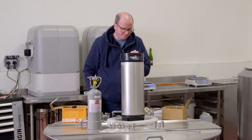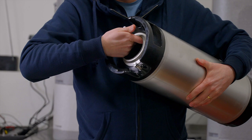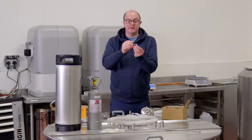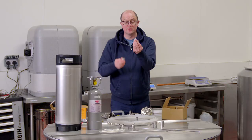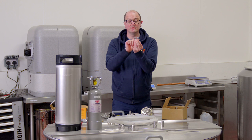On the 'out' post there's a long dip tube that runs down to the bottom of the keg, and on the gas 'in' post there's a very short dip tube. I'll show you these parts separately. Here are the two ball lock disconnects. The difference between liquid and gas is easy: there are little marks on the nuts of the gas post, whereas the liquid post is smooth.